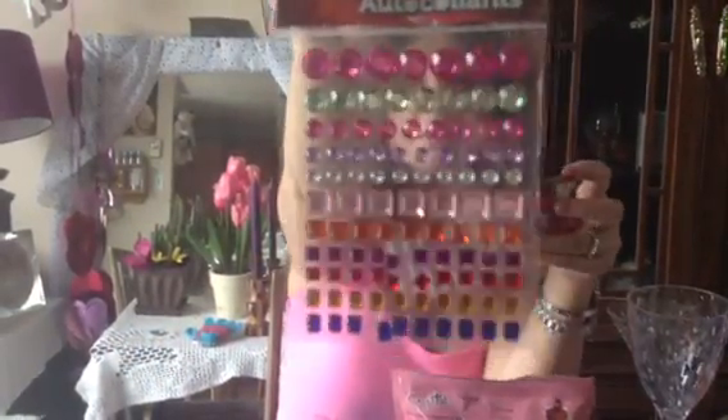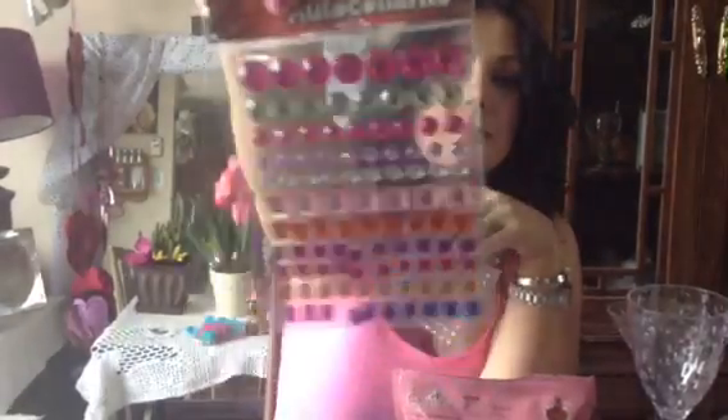I got a few stickers just for crafts. These are butterfly stickers — they're kind of spongy and foamy. And some of these in all different colors, also for my crafts.